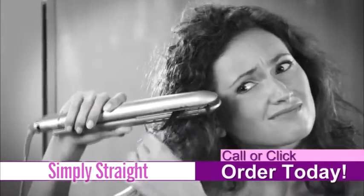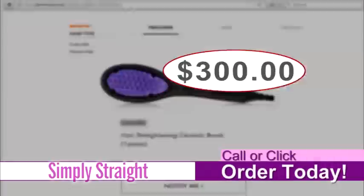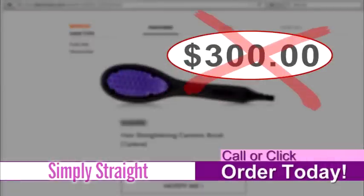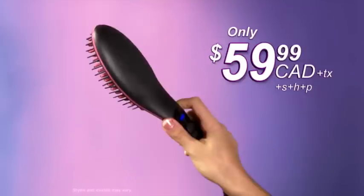So stop wasting time with your old-fashioned flat iron that flattens and fries your hair. And forget expensive hair straightening brushes that can cost up to $300. Simply brush your hair straight with Simply Straight for only $59.99.